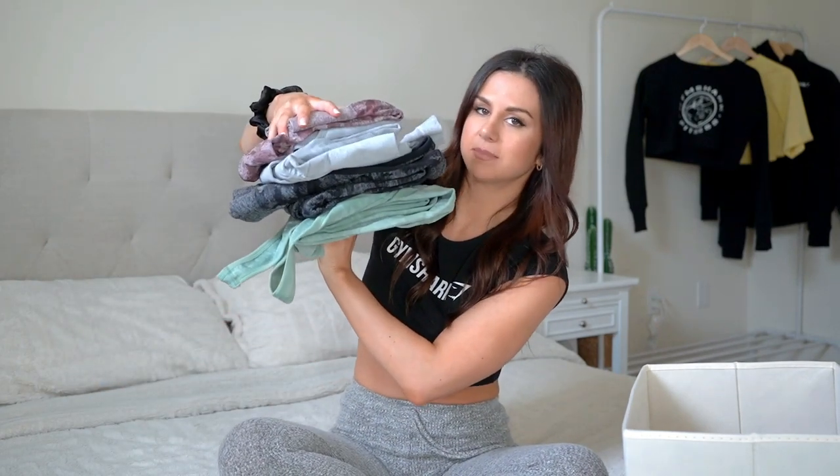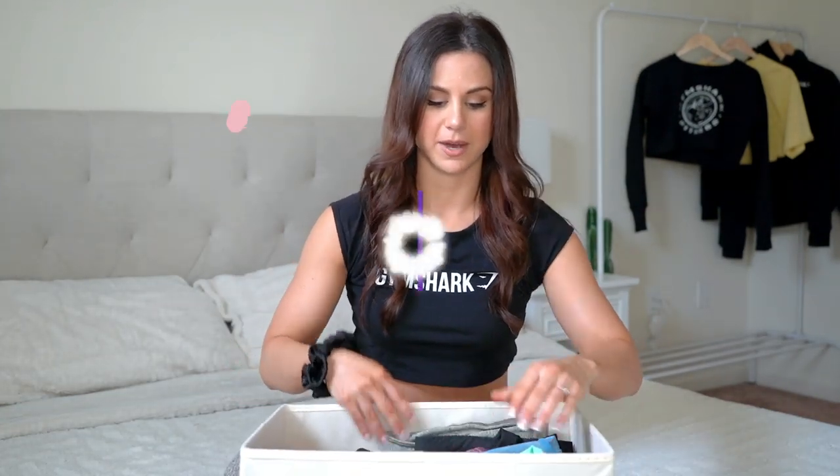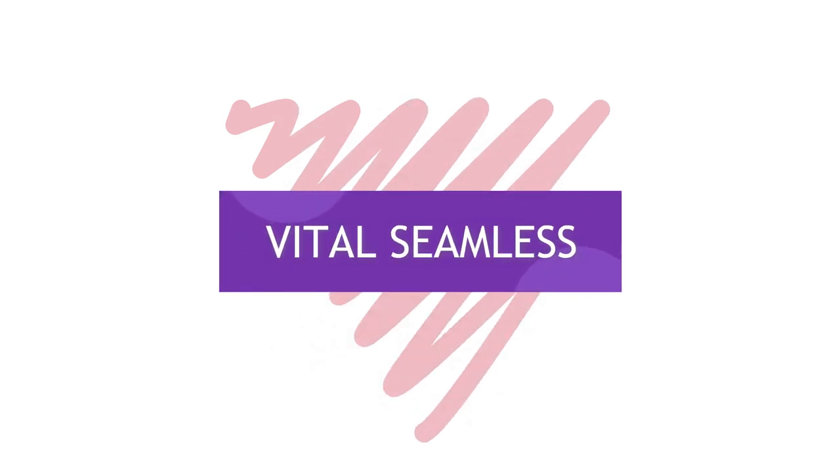I'll note there are long sleeves in this collection but I keep those in the bottom drawer with all my long sleeves. Drawer number one is complete. Moving to drawer number two — all my Vital Seamless. I believe this has been taken off Gymshark's website because they're redoing it and coming out with new colors and shorts.